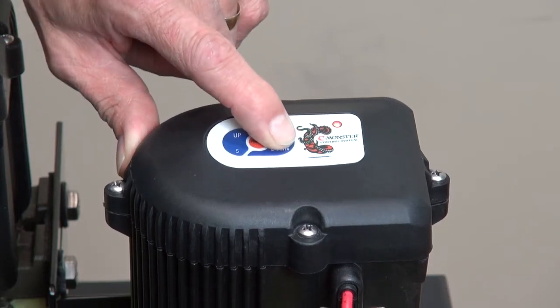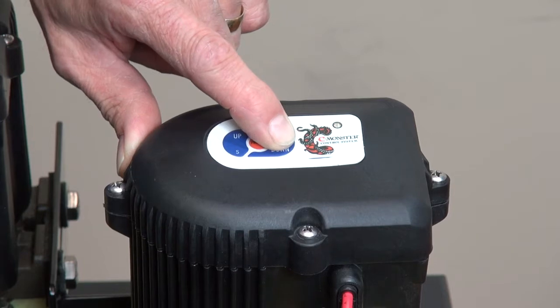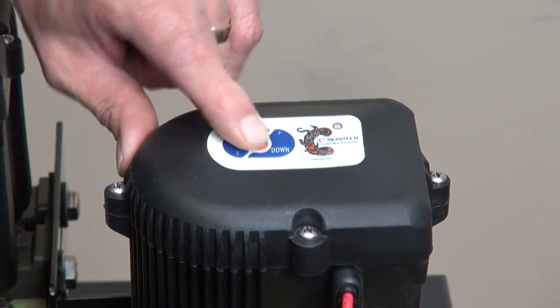Hit the down button to go down. As the tone goes down, the sensitivity level goes down. Then hit program to save and exit.